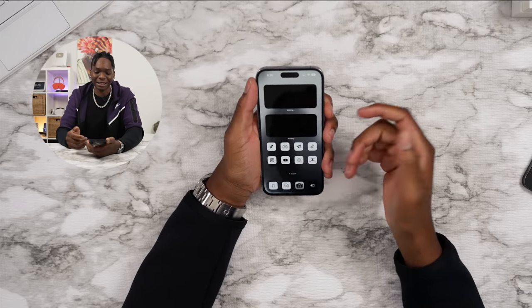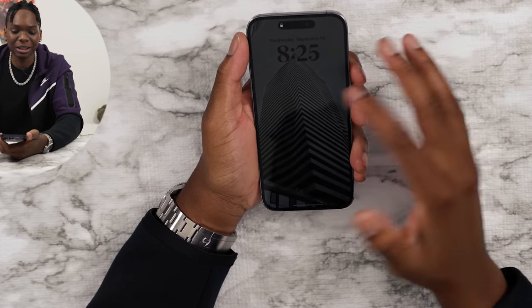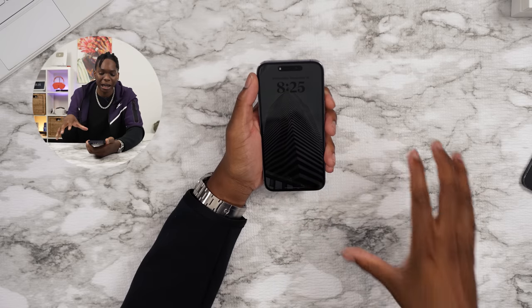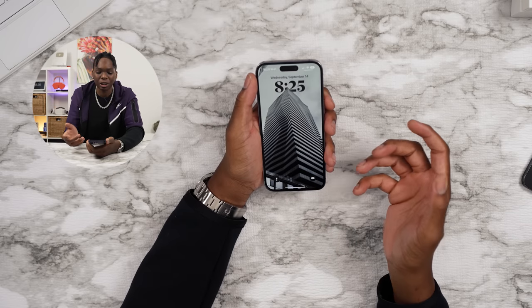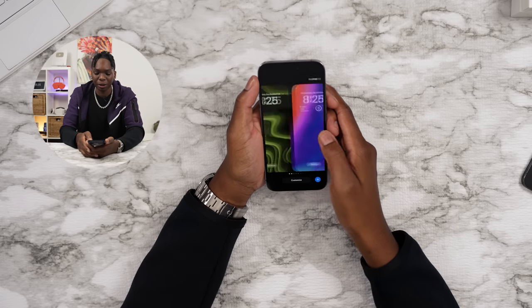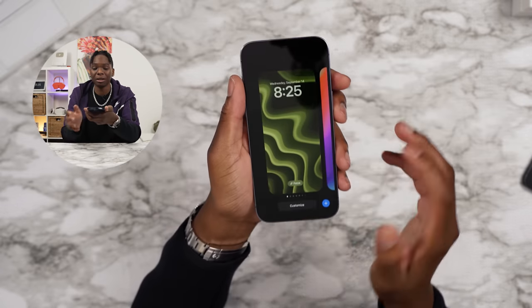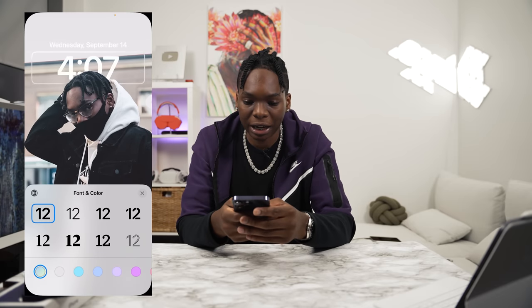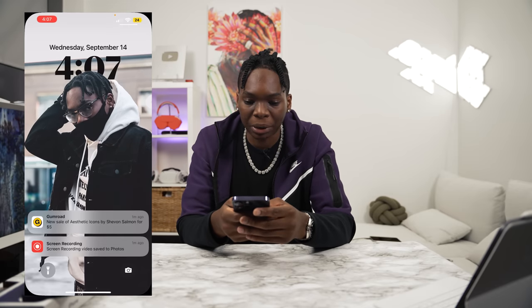One thing I've been loving recently is the new lock screen. This is not only for the 14 Pro — you can get this on any device as long as it has iOS 16. But this new lock screen looks amazing. You can choose between different lock screens — I've made a couple myself. If you're just using a wallpaper, you can customize it with this depth effect, and basically it puts the clock behind the subject.